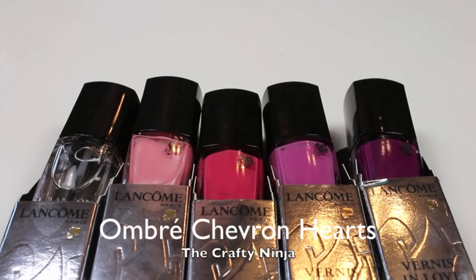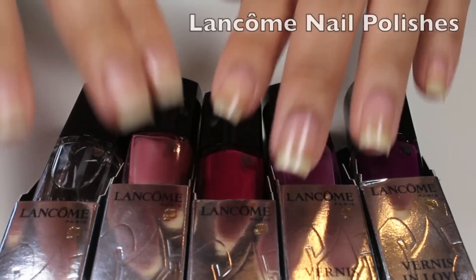Hey guys, for today's Ombre Chevron Hearts, I'm using some awesome Lancome nail polishes I received.